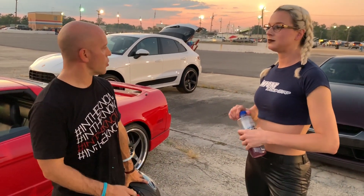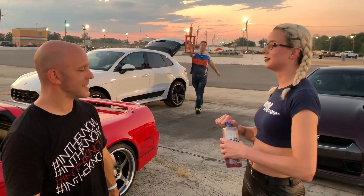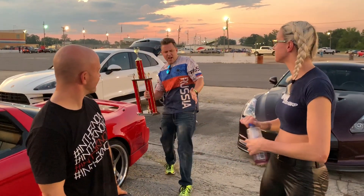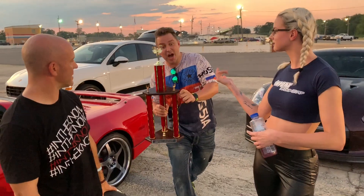I'm man enough to admit that with that horsepower, you could drive faster than me. Jason wins. Not the outcome we wanted, but of course expected — going off 270 horsepower against 700.